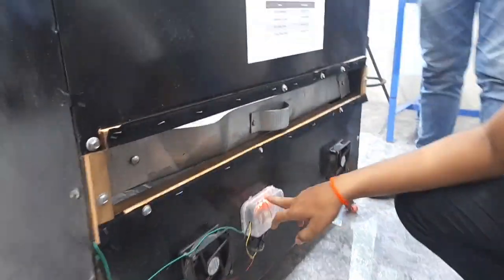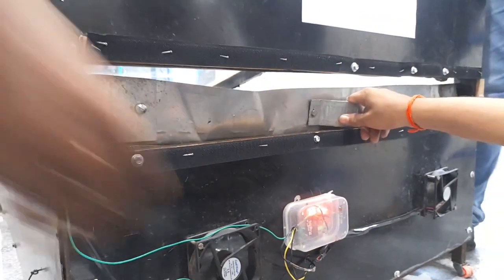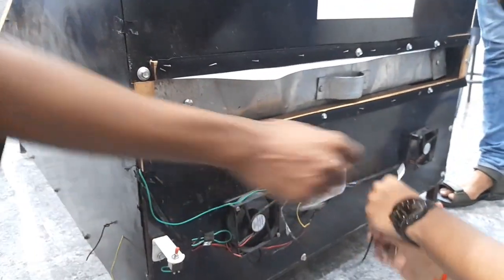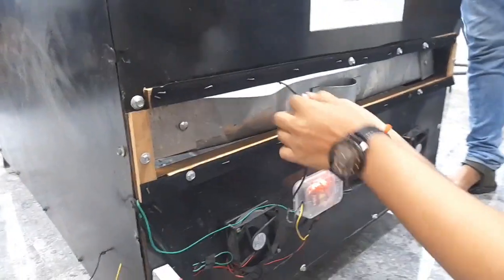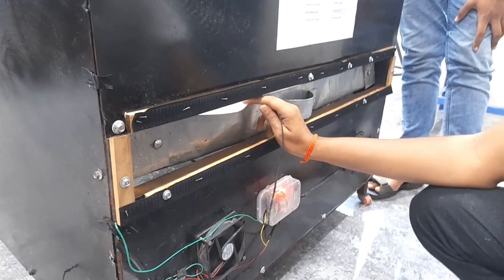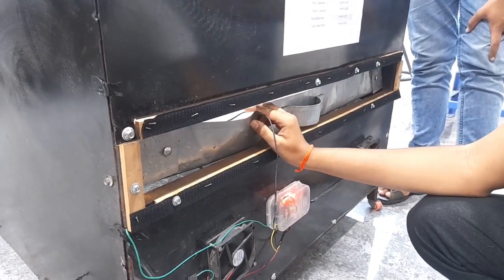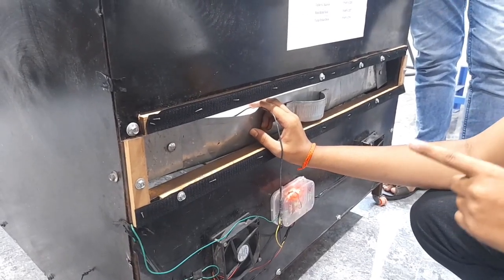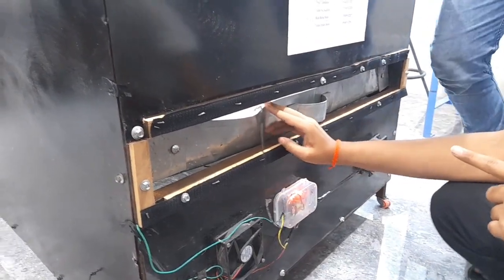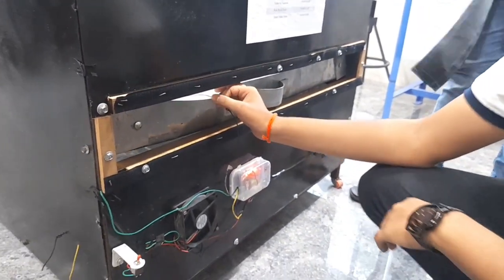This is the temperature sensor. The temperature sensor is located inside the drying chamber. Its main function is to sense the temperature in the drying chamber. As time increases, the internal temperature of the drying chamber also increases.